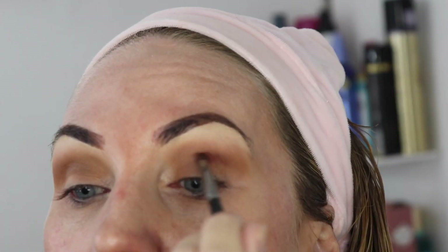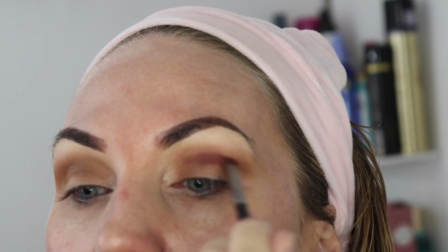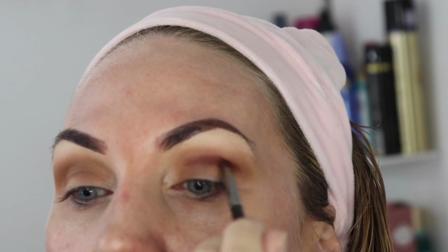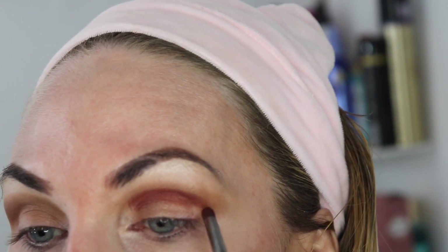I'm going in the crease now with 'Vampy Vixen' using a small bullet crease brush. Once again it took me a little bit of time to build up that color in the crease. I wasn't having any big issues at this point - I was doing quite well.